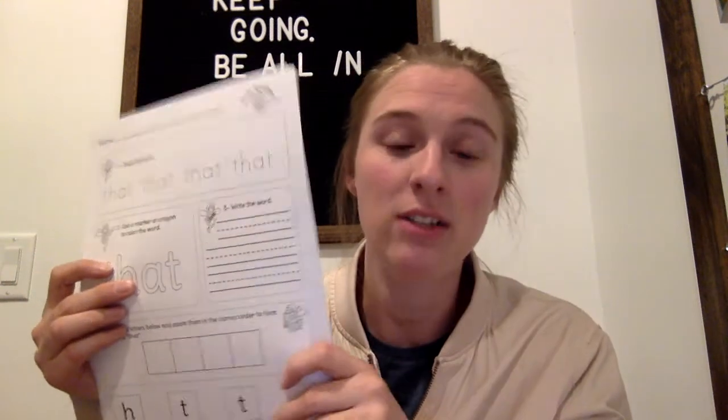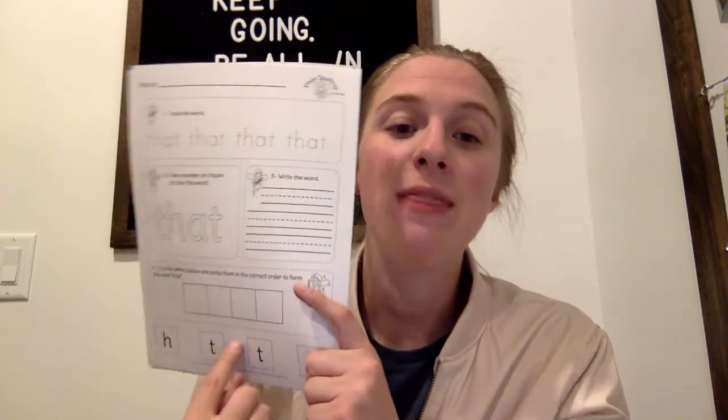The other type of sight word page is very similar — they trace it, color it in for fine motor skills, write it three times, and then cut it out and glue it in the correct spelling order. Again, they can just write it if you don't have scissors and glue. The third type of sight word page: trace it, write it three times, color it, then find and color in the boxes that have the word they're working on. The difference with this one is you have pictures instead of letters and you match the beginning sound — for example, 'slide' starts with S, so you put it by the S.